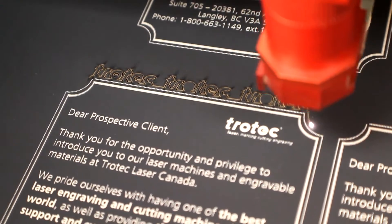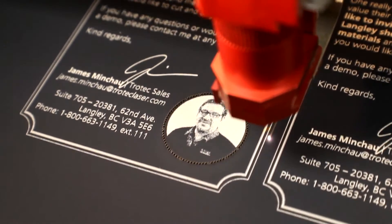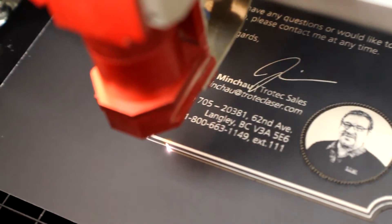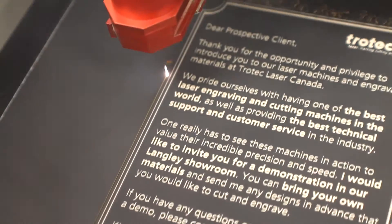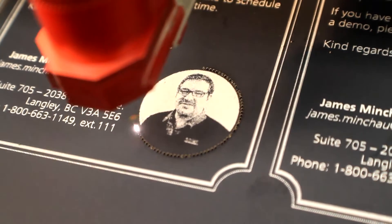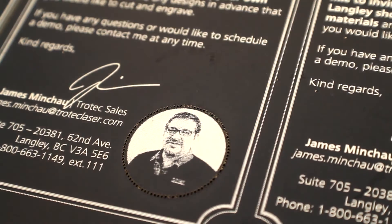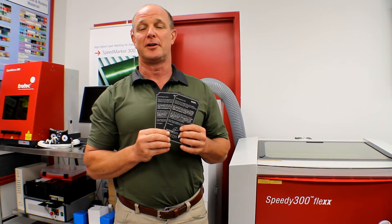Here you can see that we've engraved and cut some cardstock with the laser machine. It's a black material with a white core. You can see that there's very minimal discoloration on the card, and the cuts are very fine and the quality is very good. Again, very hard to get that detail with a steel roll die.